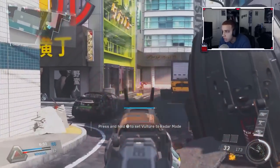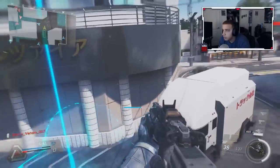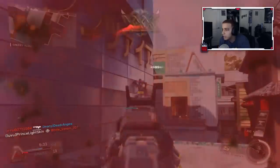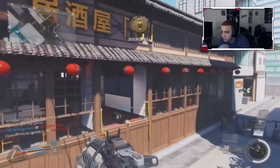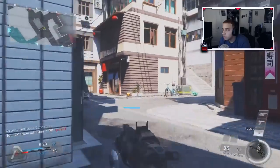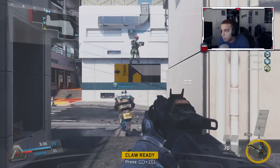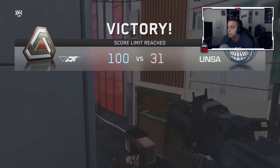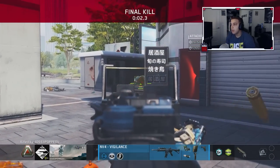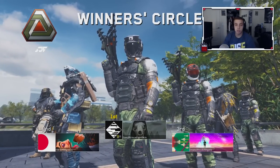If you always have Scufs that break, definitely give Battle Beaver a try — link will be in the description. I'm not sponsored by them, just try something different. Hope you guys enjoyed today's gameplay — drop a like and let me know your opinions. If you can't afford either controller, there's always Stick and Move, which is a default button layout. It's not super comfortable for my movement but it's a solid option.